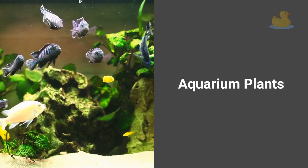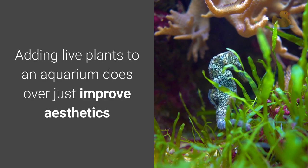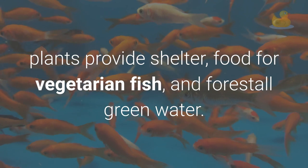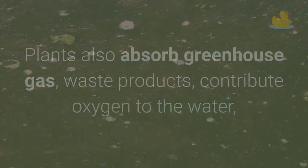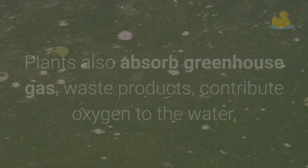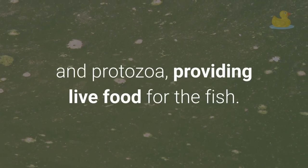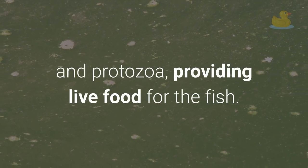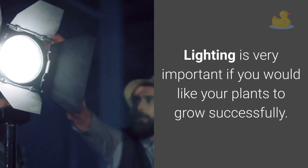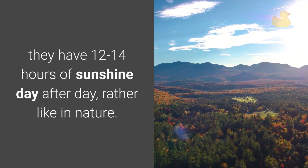Aquarium plants. Adding live plants to an aquarium does more than just improve aesthetics. Plants provide shelter, food for vegetarian fish, and prevent green water. Plants also absorb carbon dioxide and waste products, contribute oxygen to the water, and promote the growth of algae, tiny worms, rotifers, and protozoa, providing live food for the fish. Lighting is very important if you want your plants to grow successfully. They need 12 to 14 hours of light each day, just like in nature.